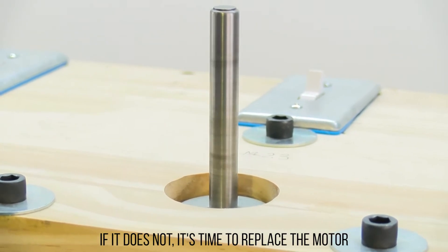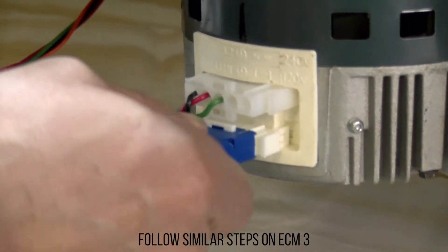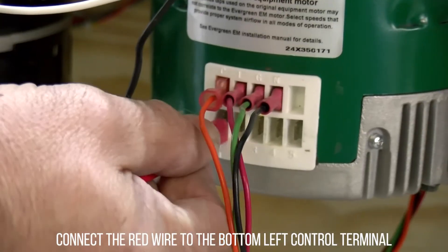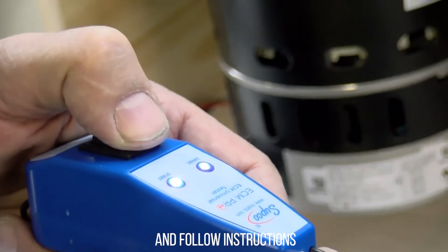The start LED should light up and the motor should start to spin. If it does not, it's time to replace the motor. Follow similar steps on ECM 3. For X-type similar motors, connect the red wire to the bottom left control terminal and follow instructions.